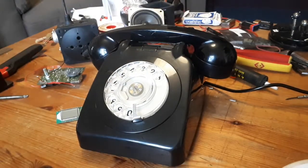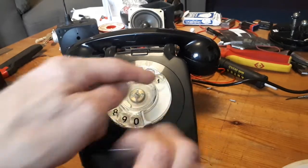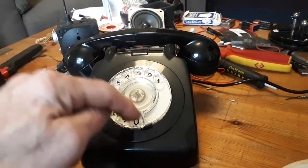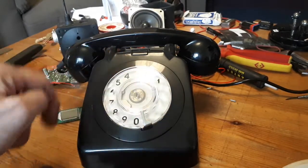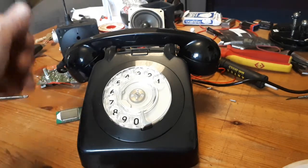Right, where was I? Yeah, so I had a crazy, crazy idea to convert one of these old phones into having an FM radio put into it for some bizarre reason. You know, I'm obsessed with radios.